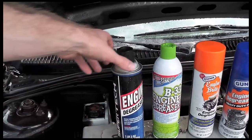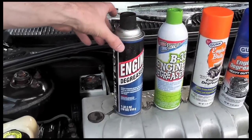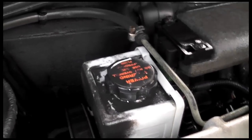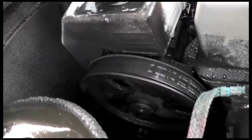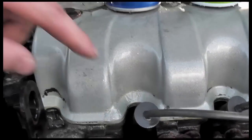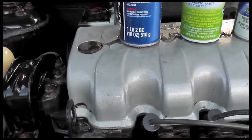So what do we think? The engine degreaser from Walmart — the Supertech — I take that back, it's not junk. It does something, but we sprayed it on here and saw little to no results. Little to no results there, little to no results back here. Inside, it did clean up some, so it's not worthless. But for what it's intended, it's not ideal.